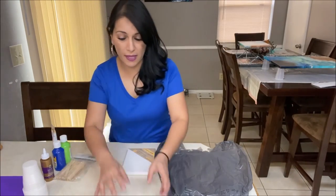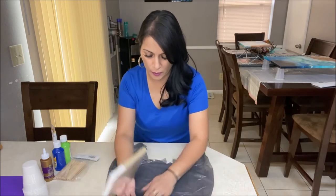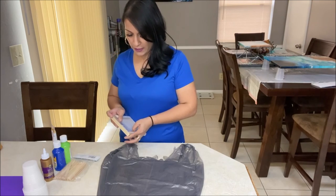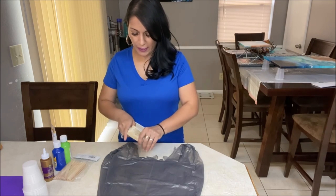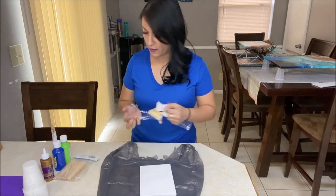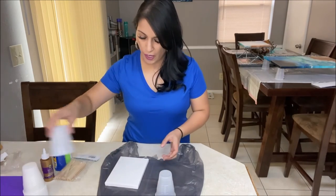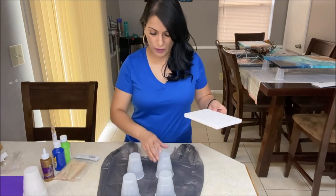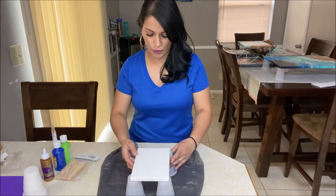Let's set up our working space. We're going to put down your plastic cover, or whatever you're using to catch your paint. Let's open up our canvas. We are going to use four cups to lift our canvas from the surface so that it doesn't stick to the plastic once the acrylic paint is done.